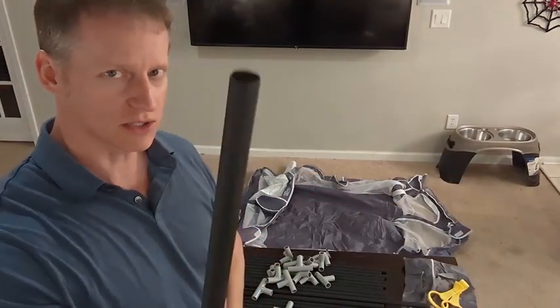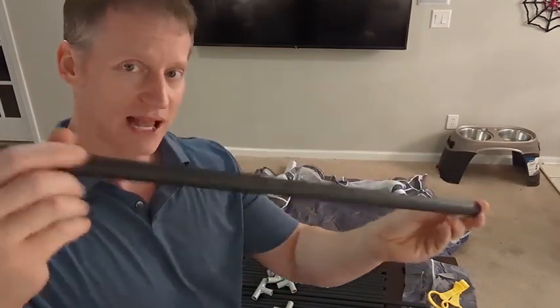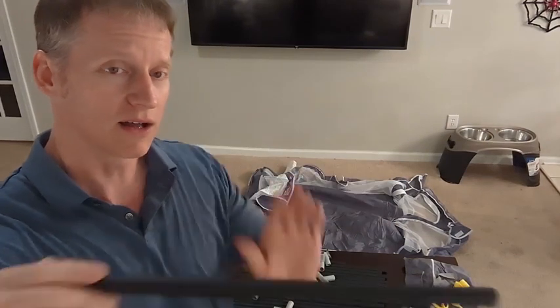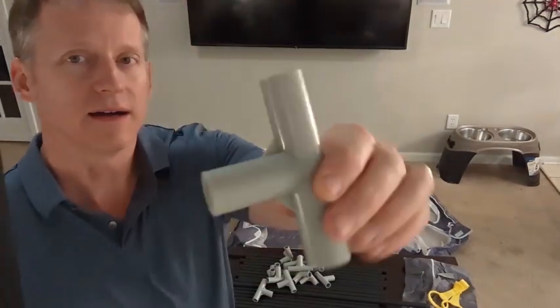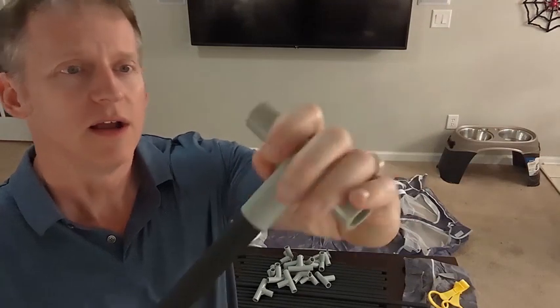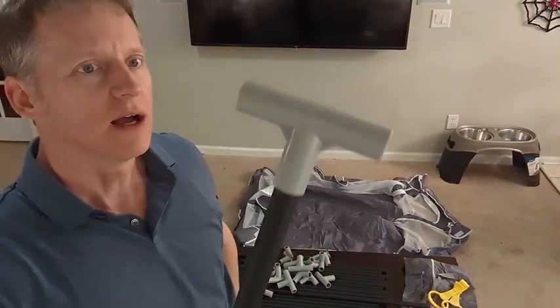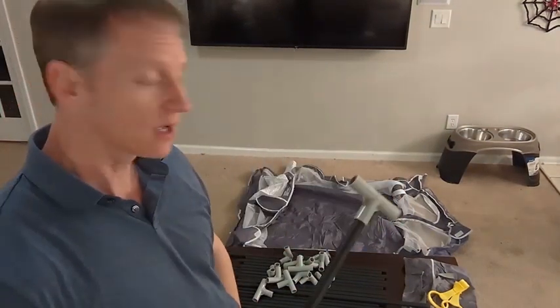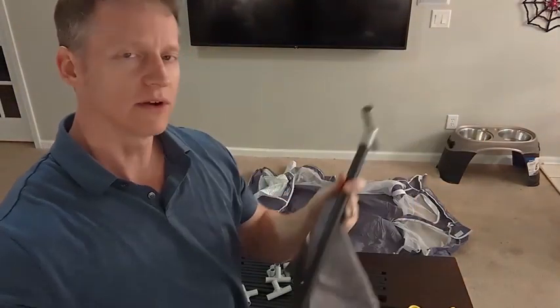You have these tubes. The first thing I noticed is that these are not plastic — most of the ones I've seen are plastic, but this is nice aluminum, pretty stout. It's hollow but I immediately knew this was going to be good quality. It also has these frame pieces that go together — heavy-duty, reinforced in the corners, hard plastic. It even comes with a carry case so you can pack it all up.